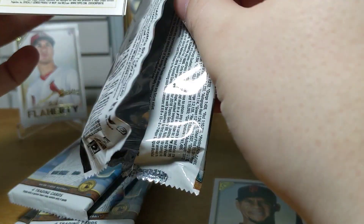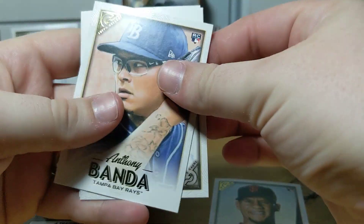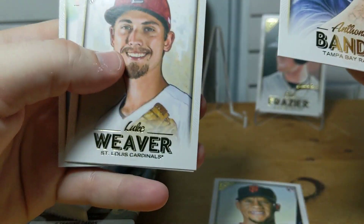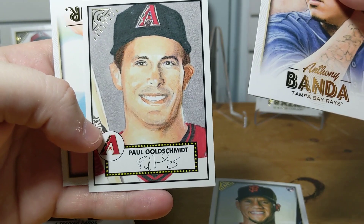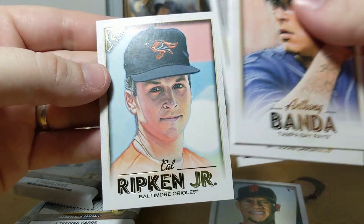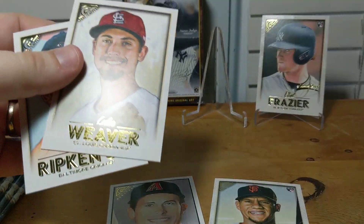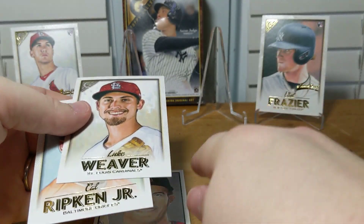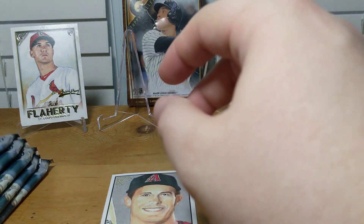This pack was banged up — let's check out these cards. They look okay. All right: Anthony Banda, Luke Weaver, there is a Gold Smith Heritage card — that's a nice looking card — and then a Correa Jr., which is always a nice card. Put the insert right there and we got a rookie. I don't think there are any short prints in there because we got the Heritage card.